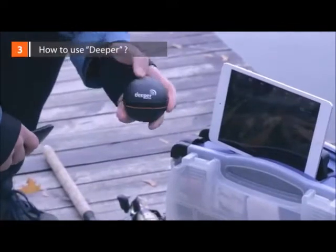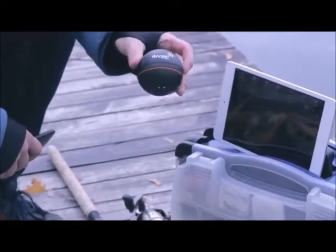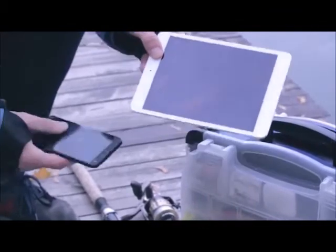How to use Deeper? Deeper is small, lightweight, and portable, designed to fit inside your tackle box. The sonar syncs with many common portable devices, from smartphones to tablets, so there's no need for a separate device to read from.